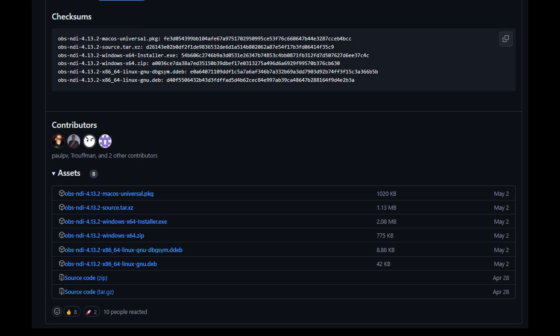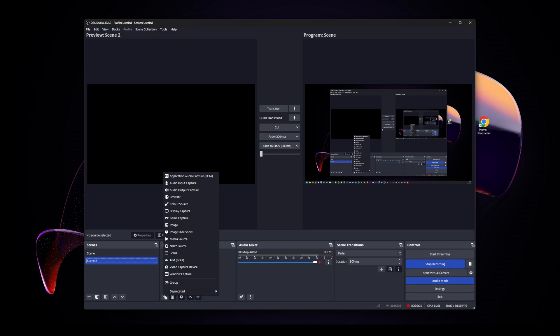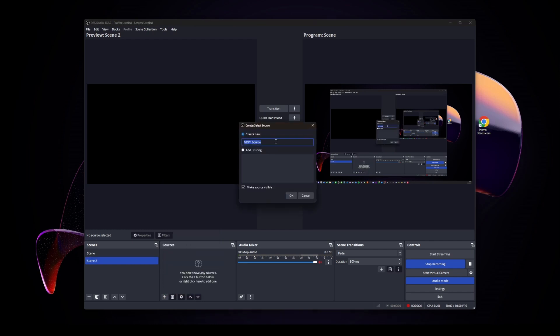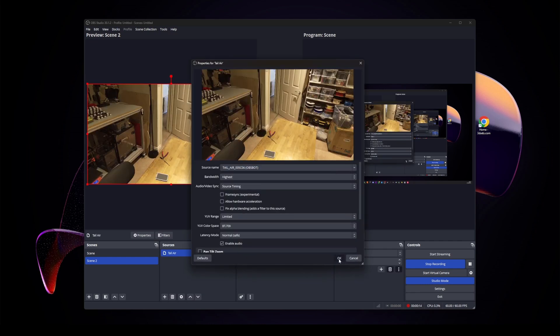You can download the latest release from the link I've provided, run the executable, and follow the instructions. Then from the OBS software, you can now add each camera as an NDI source, just like you would with any other source. For live streaming, I add each source to its own scene, which I can then switch to easily at any time.